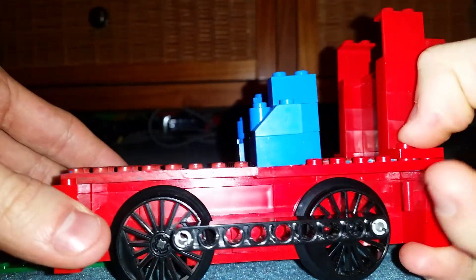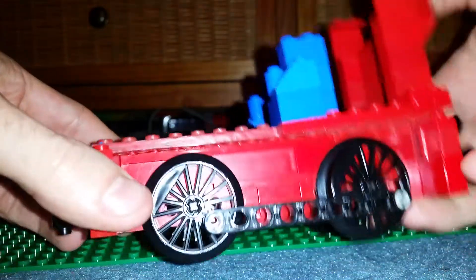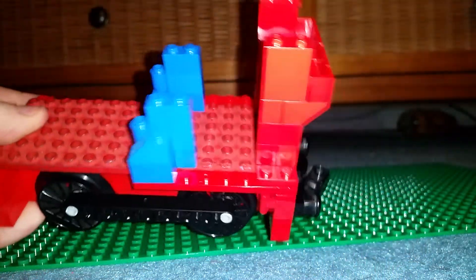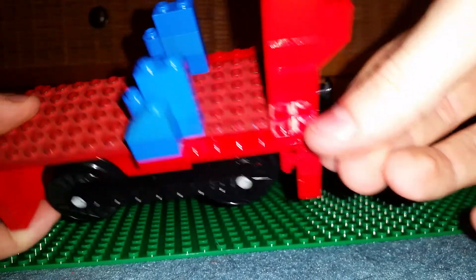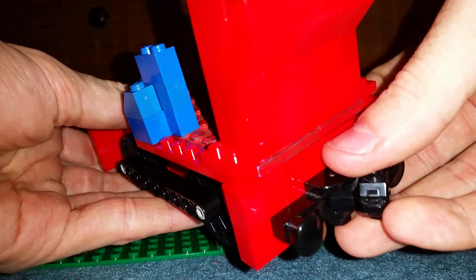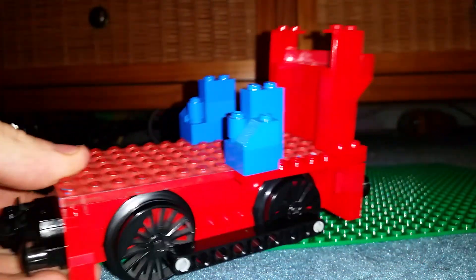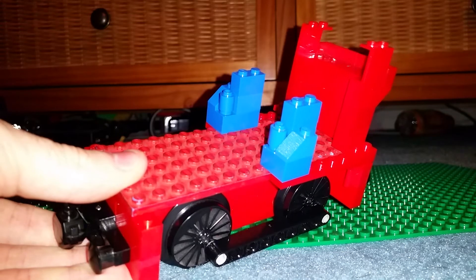Obviously I'm going to need to do a bit more pressing down here, but my camera is running out of battery and it really wants to get this video done quickly. I'll press it down later on, but that is what you want it to look like. Have the 2x2 plate sticking out on the 8th little stud there. That is what the engine is going to be looking like at the moment, and it's really starting to come together now. We're moving on to the boiler, which is pretty exciting.